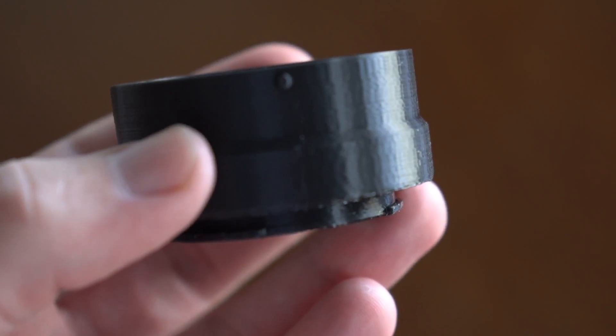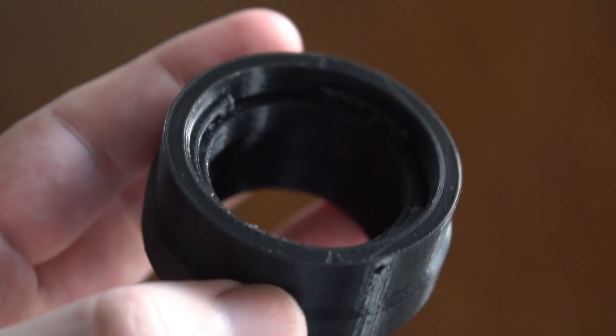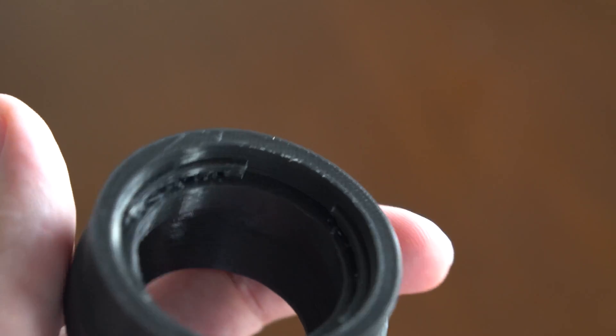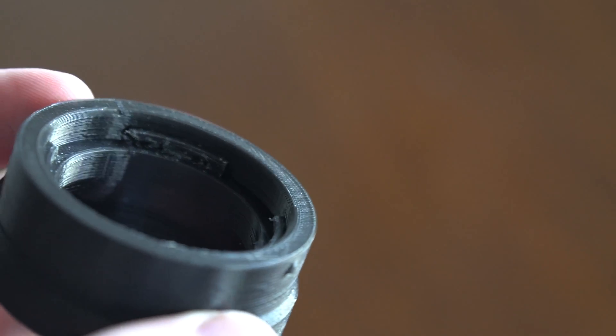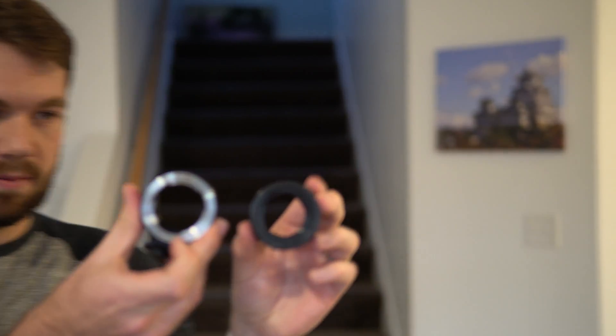Because Hassan requested, I printed myself an adapter out of PLA plastic. So here's a close-up of it. I already have a Photosi metal adapter that takes the Minolta MC/MD mount and allows me to mount it on my E-mount system. The 3D printed one looks very similar.